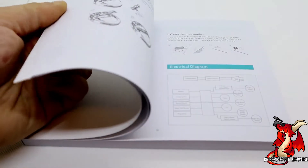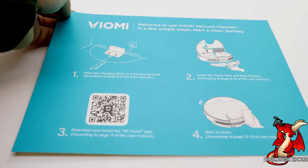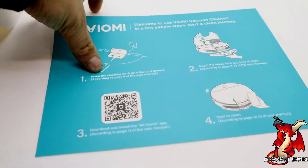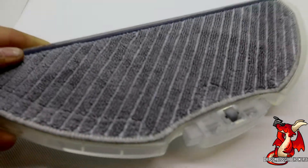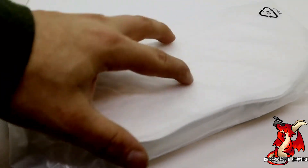I highly recommend checking out the instruction manual — it comes in multiple languages to help you get this thing set up. You're going to get a quick start guide to get things going fairly quickly. You'll also get a mop head attachment in case you want to use it, and a bunch of replacement filters for the mop head attachment.